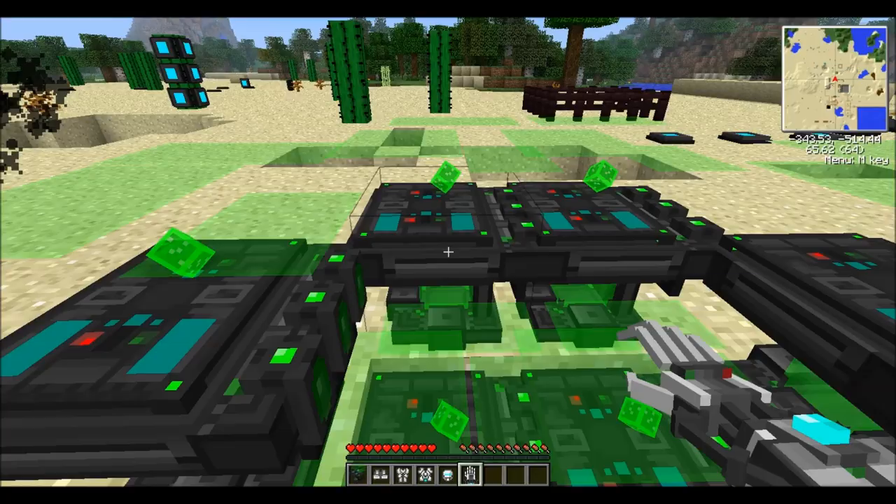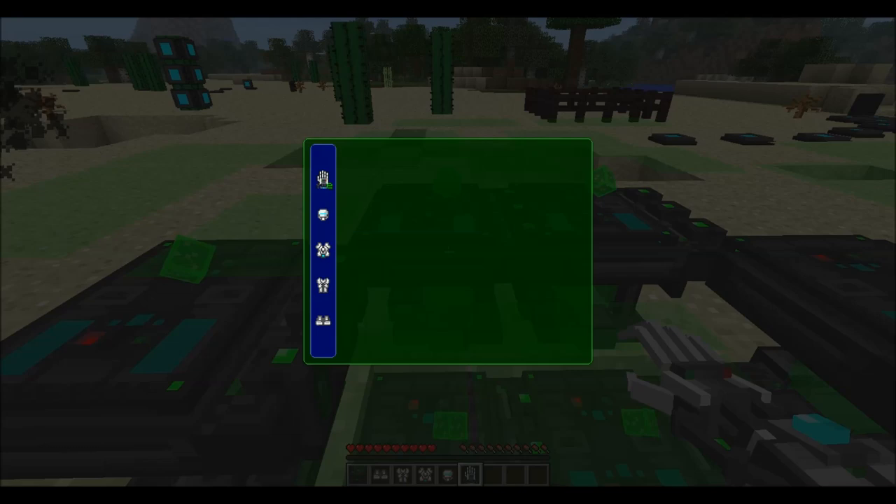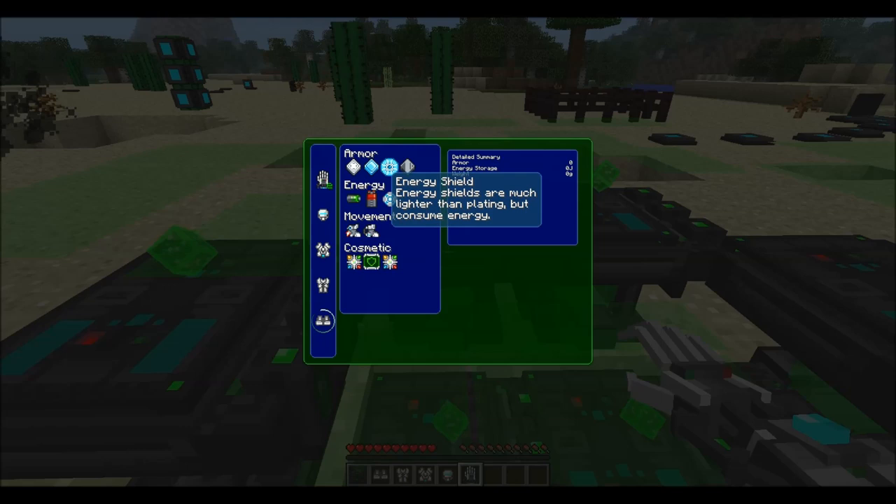If you right click on the Tinker Table, you can see all the power armor and power gauntlet listed down the side, if you've got them in your inventory. When you click on one item, you can see all the different modules that you can install.